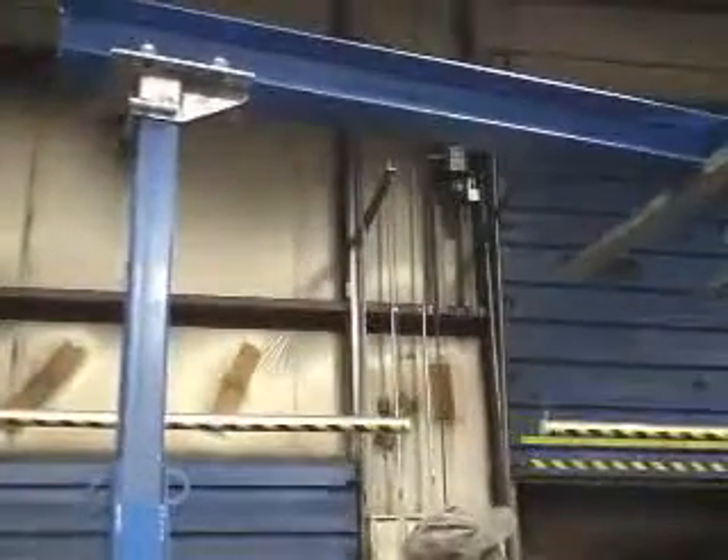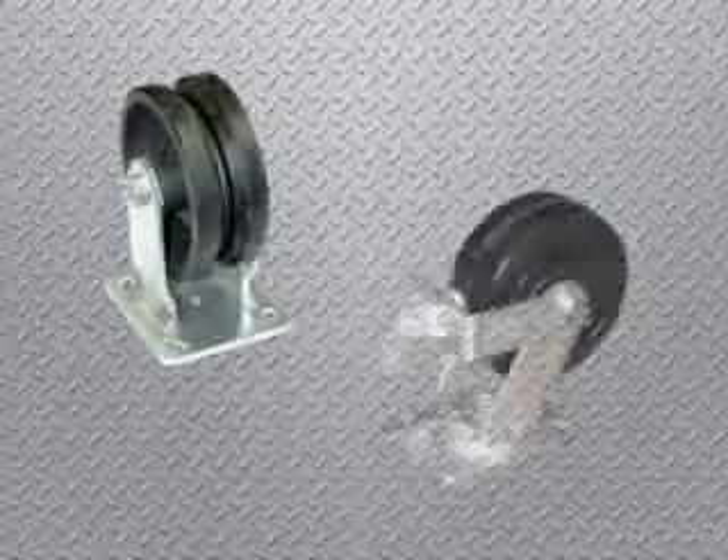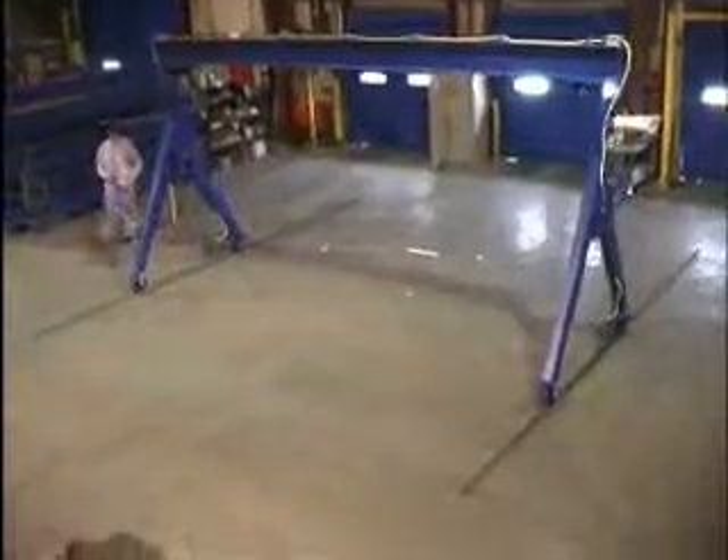Height is adjusted in 6 inch increments. Change the crane height with the assistance of a forked truck or utilize a come along, sold separately. Four swivel casters and an attractive painted blue finish are standard. V-groove and total locking casters are also available, as well as a convenient power traction drive option.